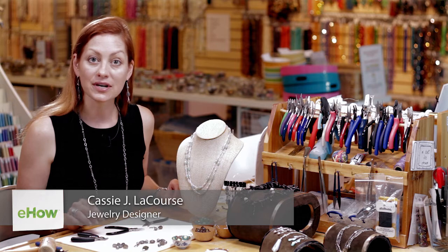Hi, I'm Cassie LaCourse, and I'm here at Legendary Beads in Austin, Texas, and I'd like to show you a technique of attaching a wire wrap to a clasp.